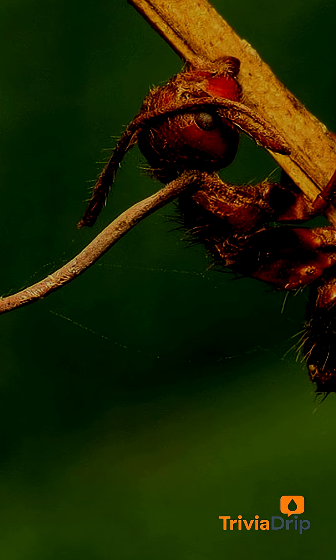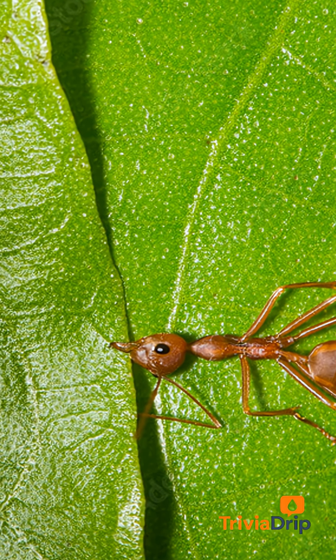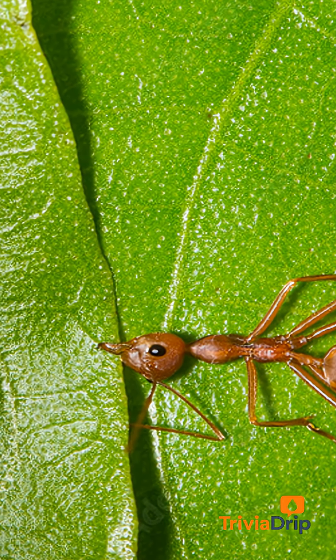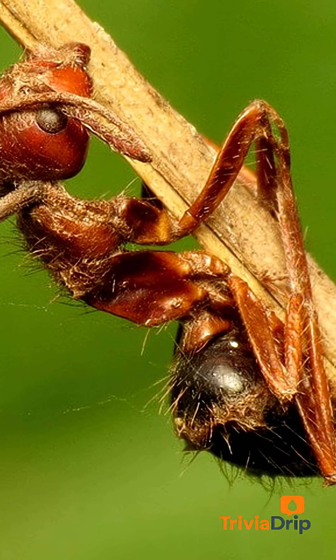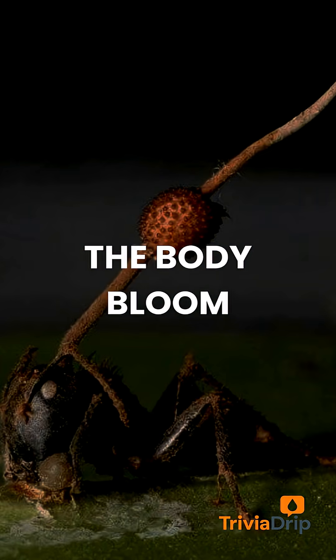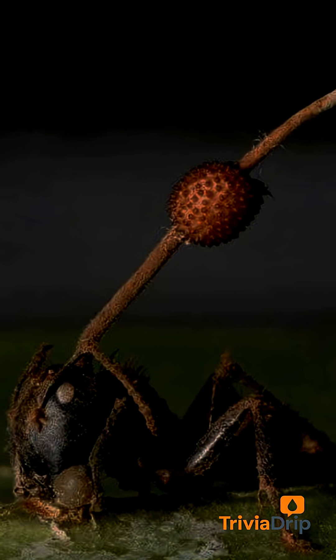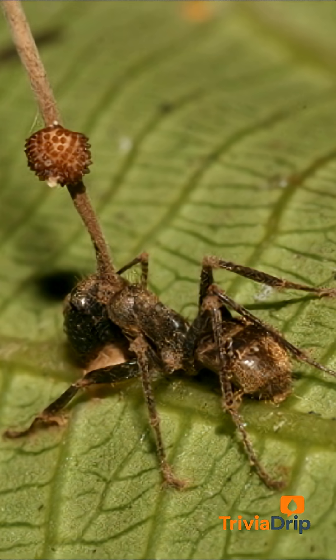The ant can't release. Its muscles lock. It's stuck. And within hours, it dies. But the fungus is still alive, and now it uses the corpse as its launch pad. Over the next few days, a stalk begins to grow from the back of the ant's head — this is the fruiting body, and it's packed with spores.